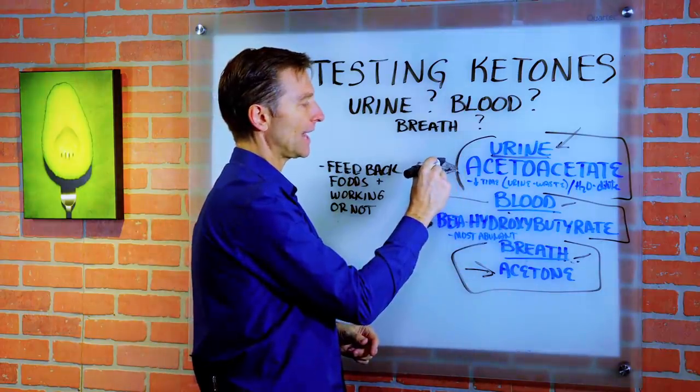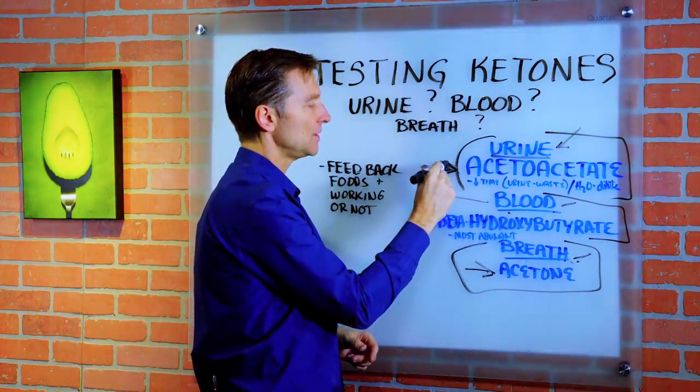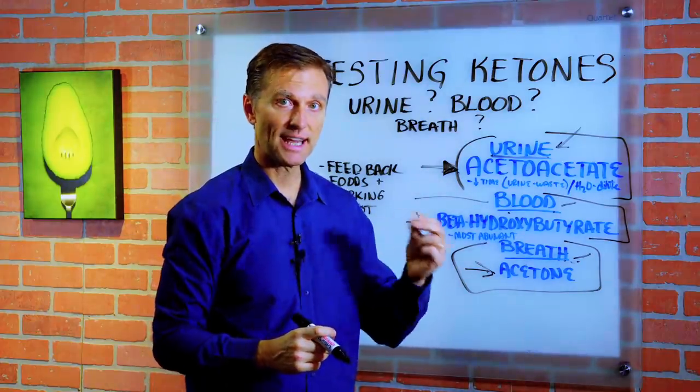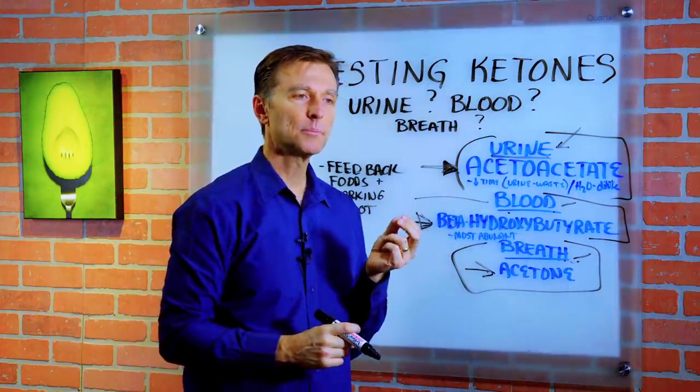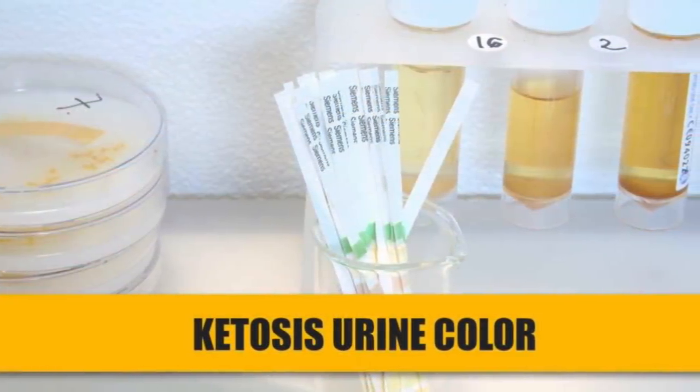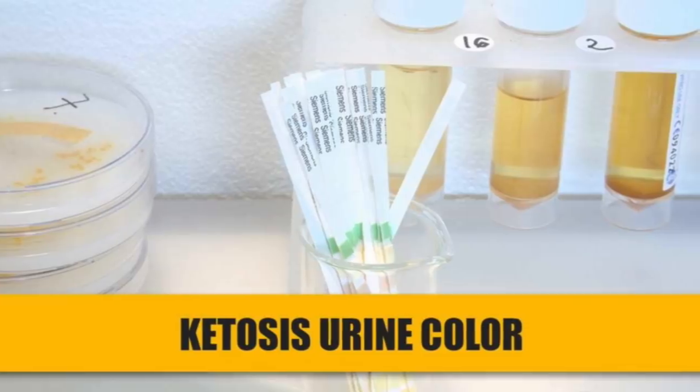I do like urine testing for starting out, at least just to get your feet wet, because you have the ability to test yourself throughout the day and determine what bumps you out of ketosis with foods. And you can tell if you're in very light ketosis or deep ketosis based on the color.